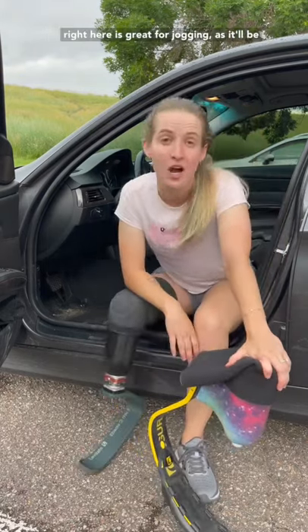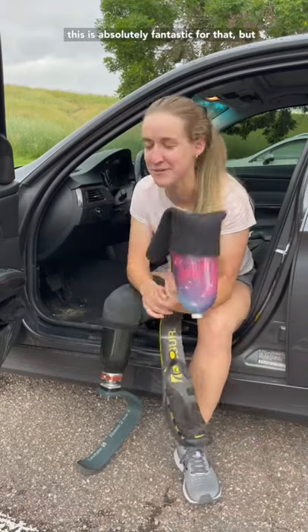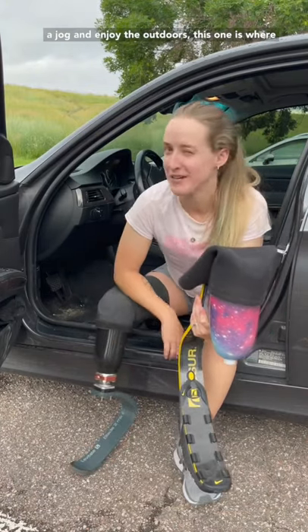This guy right here is great for jogging, as it is a lot bouncier and it doesn't hurt my body as much. So if I want to run really quickly short distances, scissors is absolutely fantastic for that. But if I want to throw on my blade and go for a jog and enjoy the outdoors, this one is where it's at.